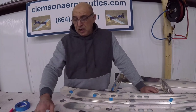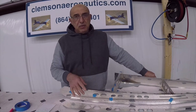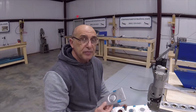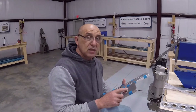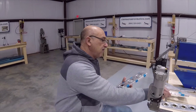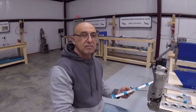I elected to start with the ribs — disassemble them, deburr them, scuff them, then dimple them. We're going to leave priming for last. I've de-burred all the parts, the ribs, and scuffed them. Before I dimple them, I made markings on the holes that are supposed to be left open on the 704 and the 705. There's one on each side of the 705 and five on each side of the 704. I'm going to change the camera to get a close shot of the dimpling device I'll be using.